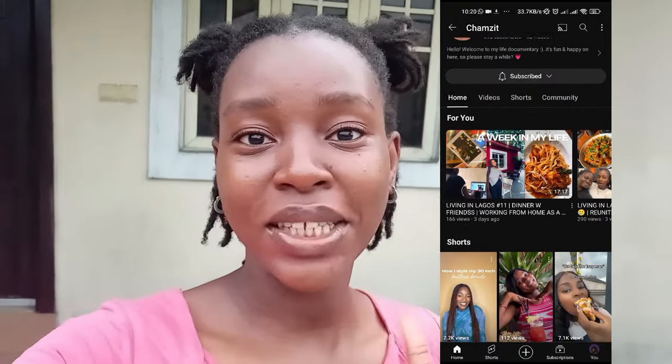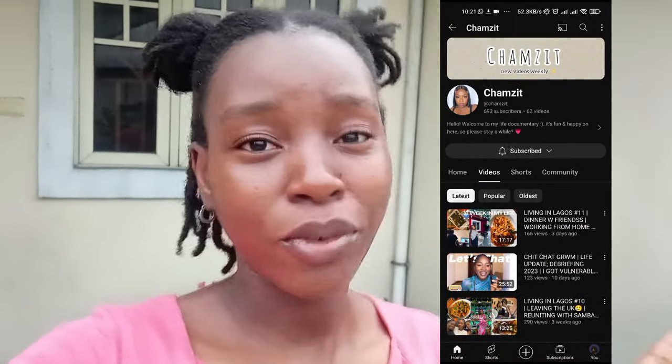Hey guys, editing me here — I'm going to edit this at work. I wanted to quickly come in and give my very first shout out. Our very first shout out goes to Chamzit — yes, Chamzit is also a lifestyle and beauty content creator on YouTube and Instagram. She creates lifestyle content living in Lagos State, Nigeria. Definitely go give my girl a follow. I love her content — I watch it honestly. The quality, the editing, the scenery — everything is just so aesthetic and nice. Go ahead and subscribe to her channel!